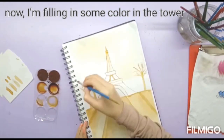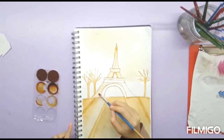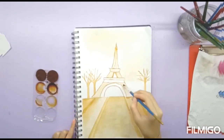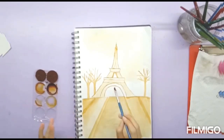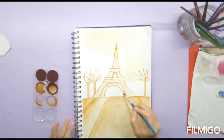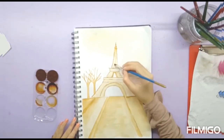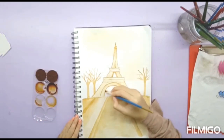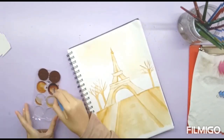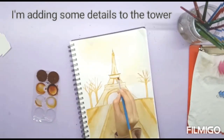Now I'm going to paint the whole Eiffel Tower using the lightest shade. Then I'm adding some details to the tower using the darker shade.